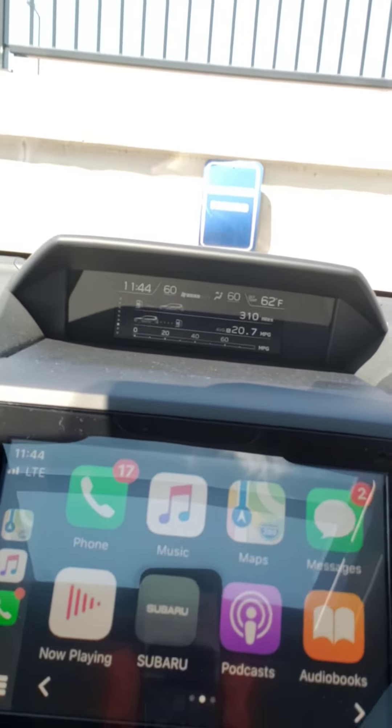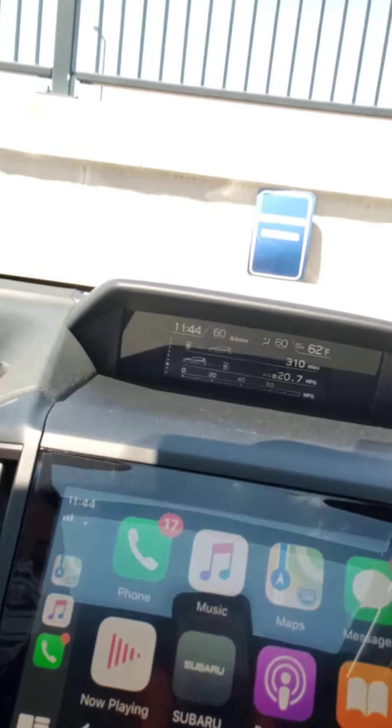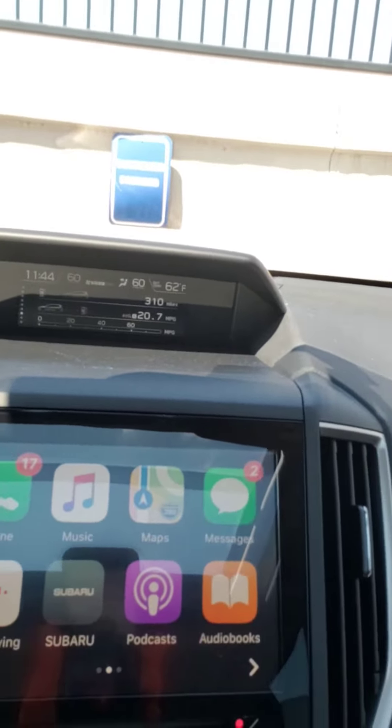And then if you hit that again — the thing that has eight little tiles on it — this brings you back to your home screen. You'll notice that there are multiple different options and things that you can see on the touch screen.